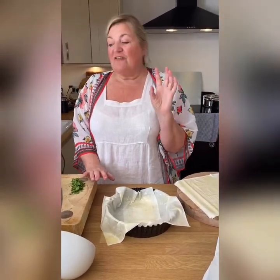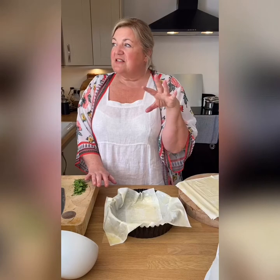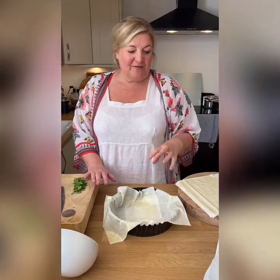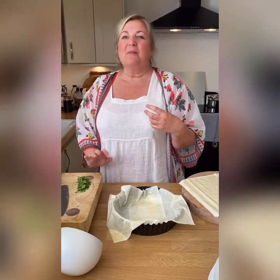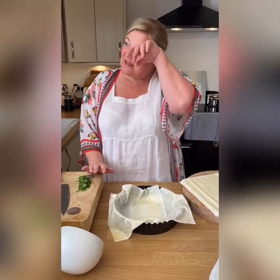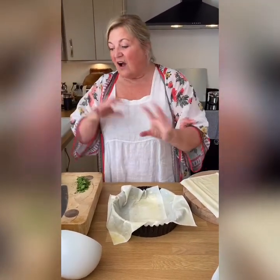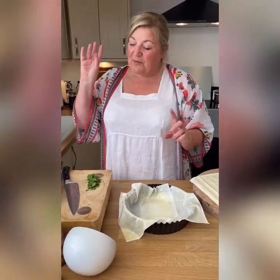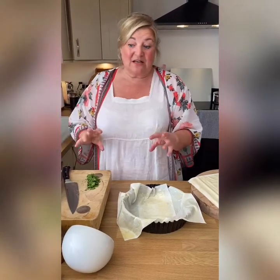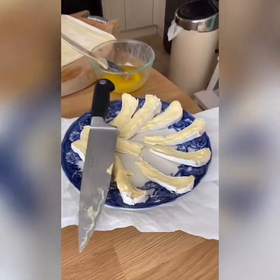I don't have any peas, I have a couple of manky courgettes so I thought I'd use those instead before they went over. So this is a — there is a spinach pie, a Greek spinach pie. It's very, very famous. There's another cheese just here which is called Pelwen, which is another of the cheeses that we bought from the wonderful Cowscanath dairy in Wales.